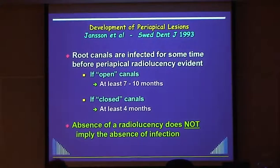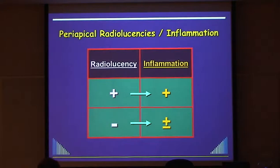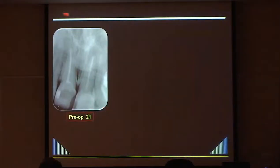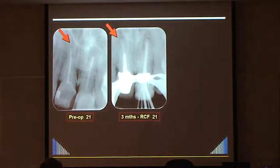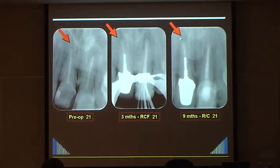The absence of a radiolucency does not mean the absence of infection within the root canal system. Take a cautious approach and retreat before you restore again. If you have a radiolucency, yes, you have inflammation. If you don't, you may or may not have periapical inflammation. In this case, when the patient came back after initial treatment for the root canal filling, she had a crown on the tooth despite my advice, and now we're seeing a radiolucency developing.